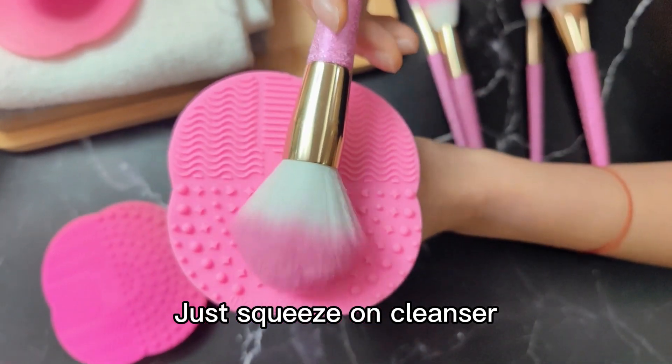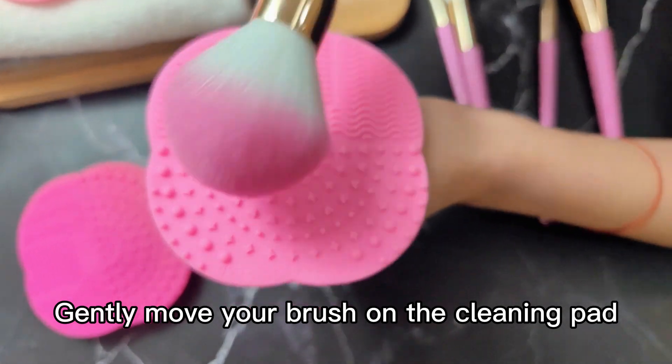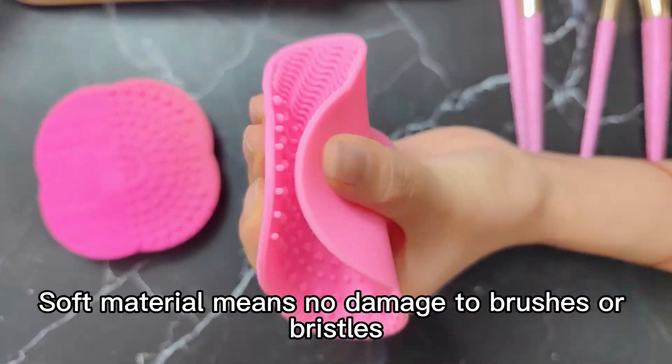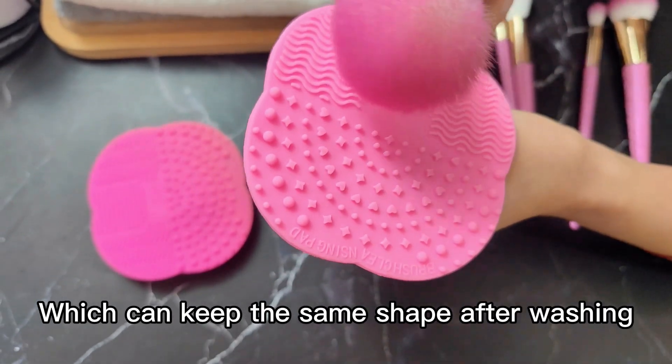Squeeze on cleaner, gently move your brush on the cleaning pad, then rinse the brush off. Soft material means no damaged brushes or bristles, which can keep the same shape after washing.